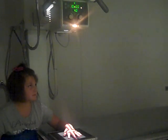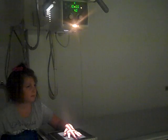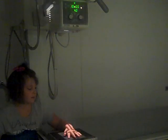Hold very still. Step out of the room. Hold very still for me. Good. You may relax.